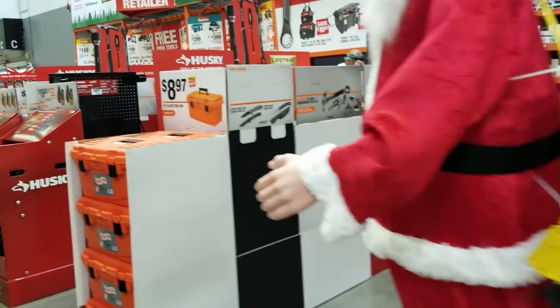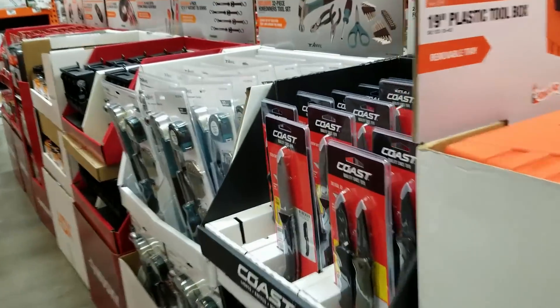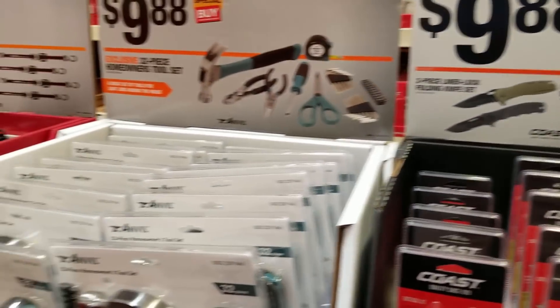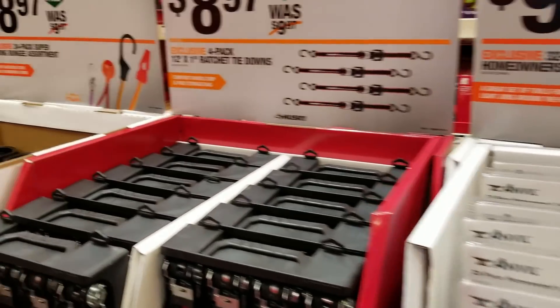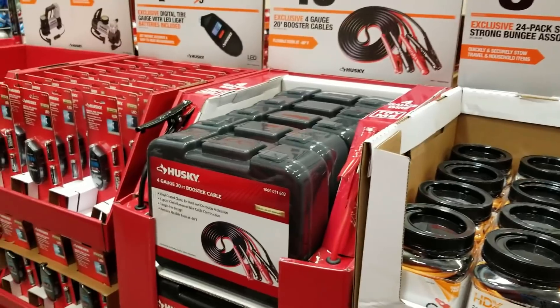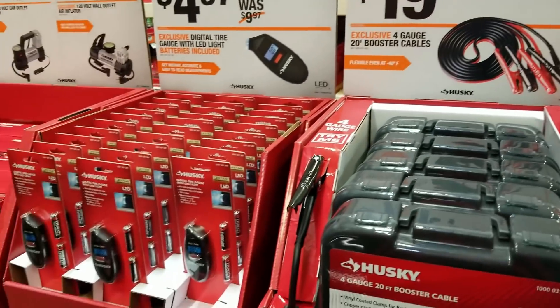There are a lot of inflatable decorations — it's amazing how they sell these things at Home Depot. Anyway, here are the tools, as you can see they're pretty low price. Some jumper cables right there too.